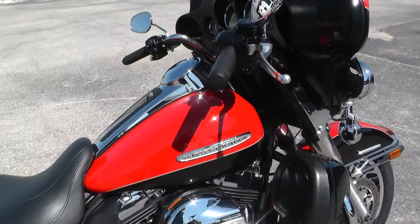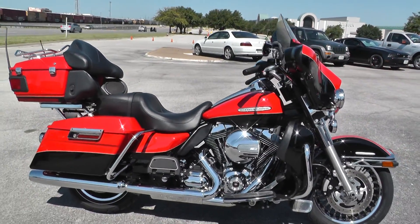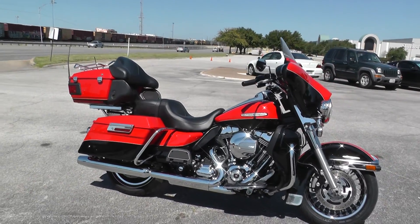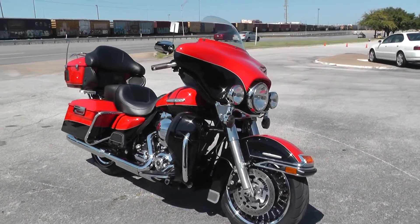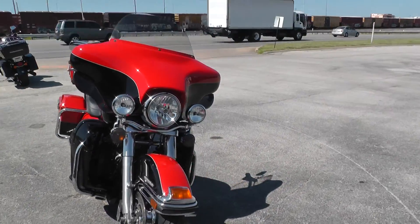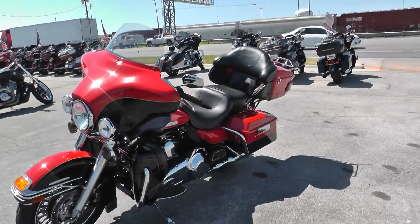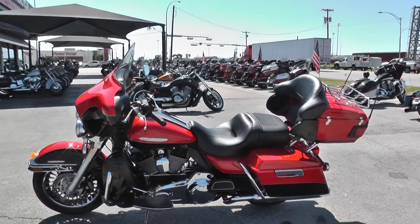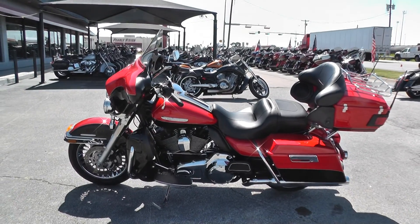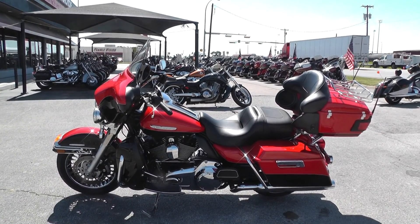If you'd like to know more about it, call our sales team toll-free at 888-400-1151. This bike qualifies for some excellent financing and extended warranty options. We take almost anything in on trade. We're shipping bikes all over the world, so it'd be easy to get this one to you. This is Gino with American Motorcycle Trading Company in Arlington, Texas. Thanks for looking.